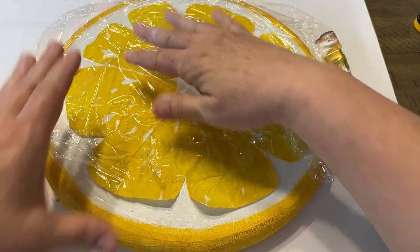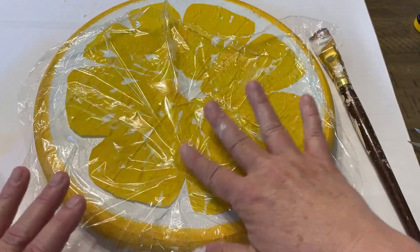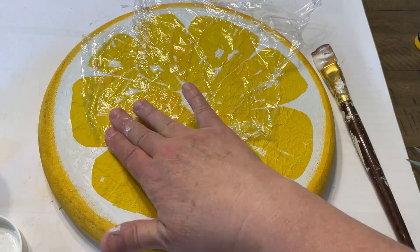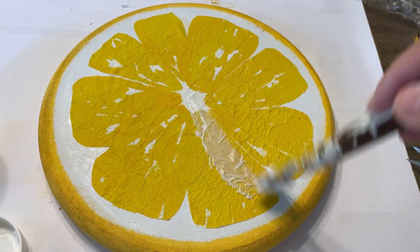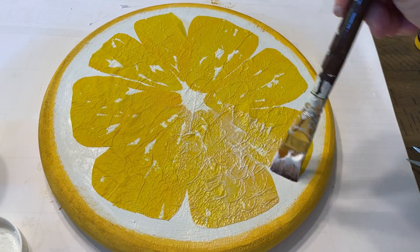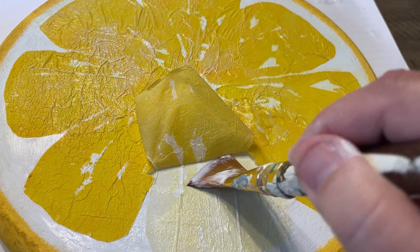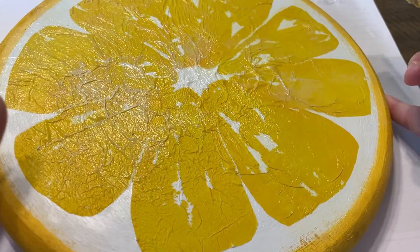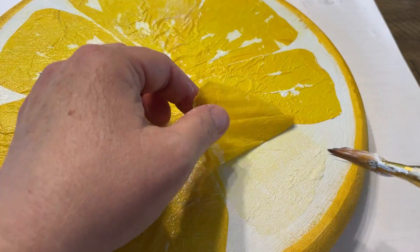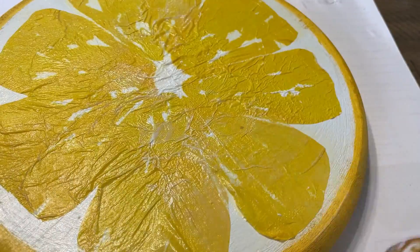The problem that I had with this: I couldn't figure out why it was so wrinkly. I forgot to de-ply the napkin — so make sure you're down to one layer, otherwise I was going 'what in the world is going on here, I just can't get this smooth.' Then I discovered that I had two plies. In my haste I completely forgot to take that off. Make sure you remember to de-ply your napkin and it'll work so much better. I fussed with it and got it to pretty much work, but it would have worked a whole lot better if I had just remembered that step.